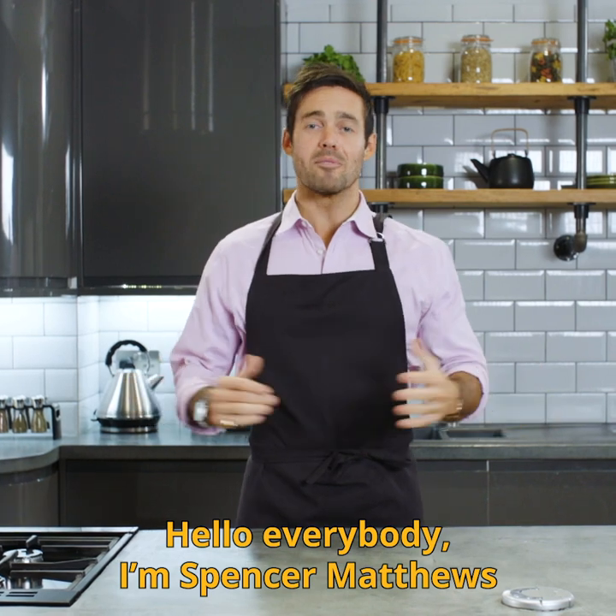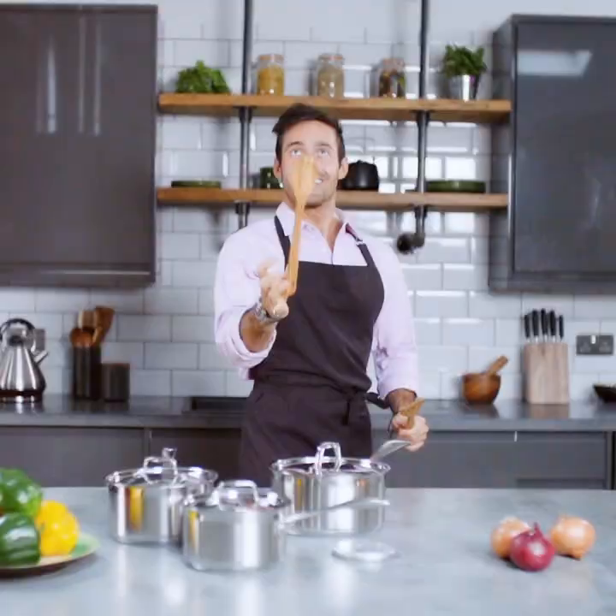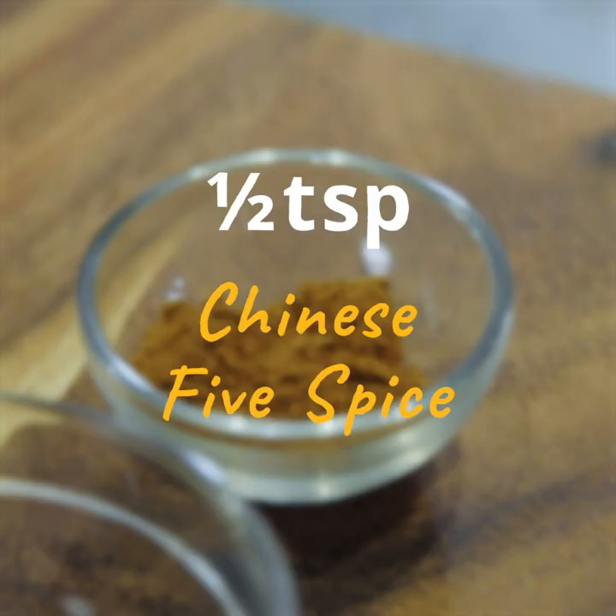Hello everybody, I'm Spencer Matthews and I'm going to be showing you a quick and easy teriyaki beef stir-fry. What you need to make this at home is teriyaki marinade, lime juice, light brown sugar, Chinese five-spice, and black pepper.